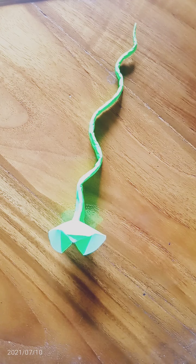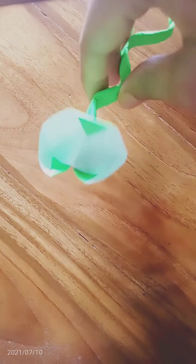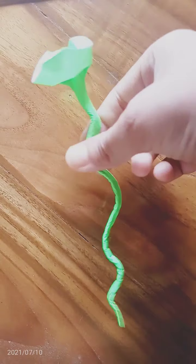Before we start the video, I will show my snake. So when we make the snake with paper, it will look something like this. This is made up of paper. I have not used any scissors or any tape.